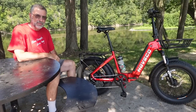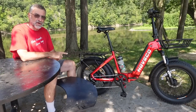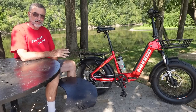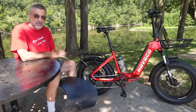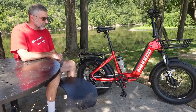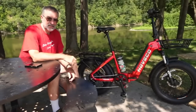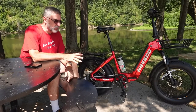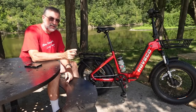Hey everybody, I'm Bill with Live Simple Live Free, and I've had this bicycle for just over a month now, so I wanted to do a review now that I've got some miles into it. Full disclosure: Havsco did send me this bicycle for me to review for you, but I'm going to do an honest review. I do have a discount code for you if you want to purchase this bike — I'll tell you a little bit about it later in the video.